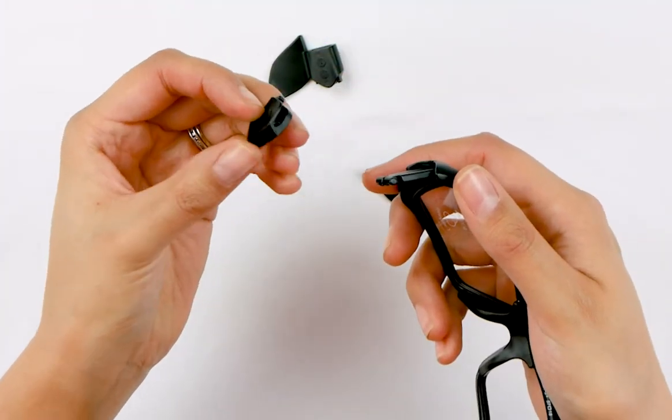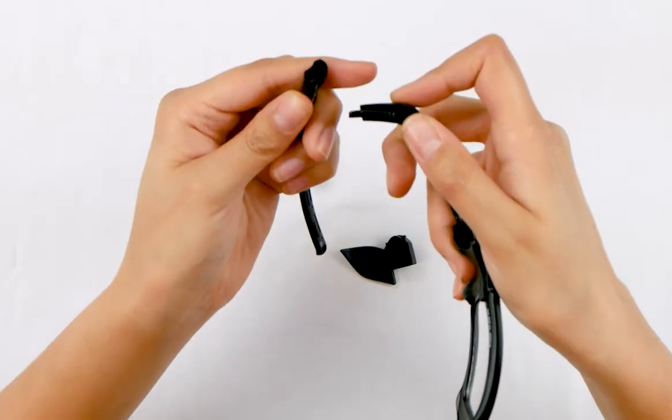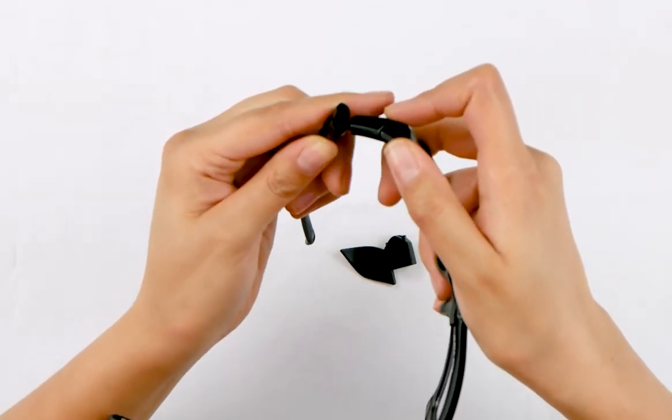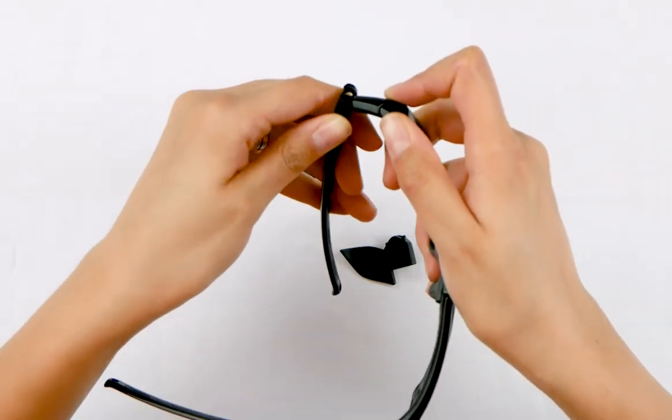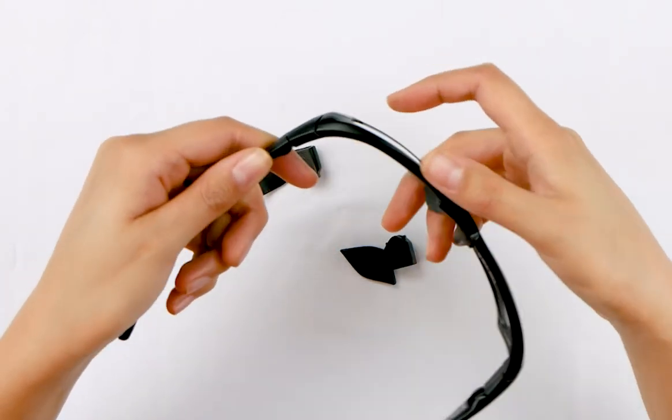You put the piece that came with it back in. Then all you have to do is put the temple back. At an angle, put it back into its groove and then simply twist it back until you hear the click, and then it's back on.